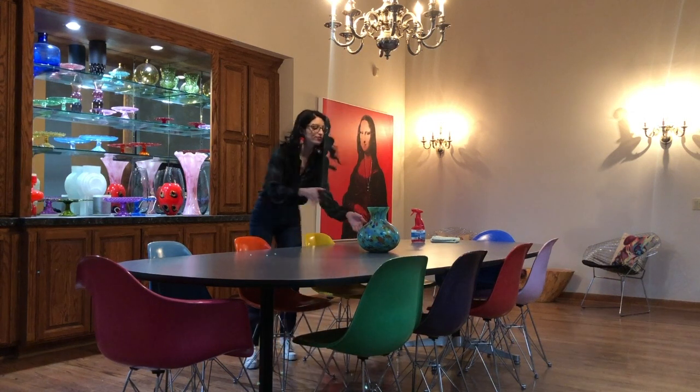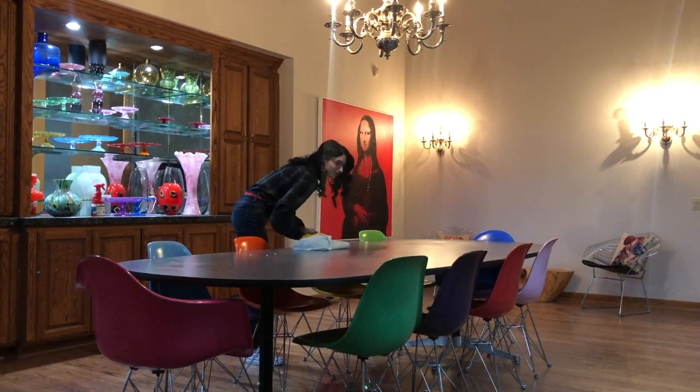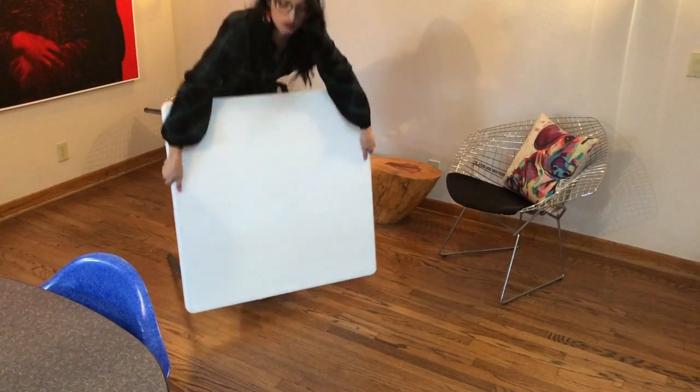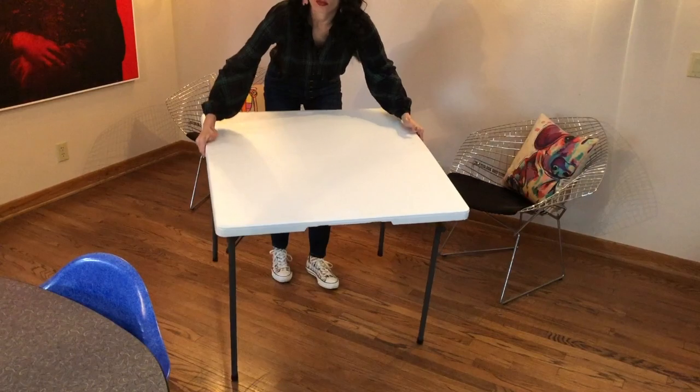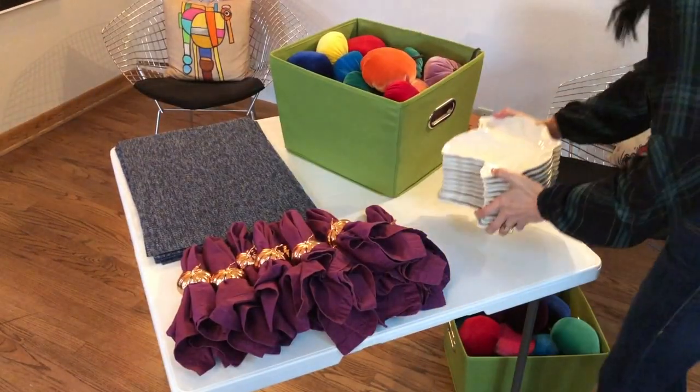Before I decorate any space I like to start with a clean canvas first, so find something appropriate to clean the top of your table surface. Then while it dries, I like to use a card table as a prep area for my decor items — that way I'm not dirtying up the space I just cleaned.